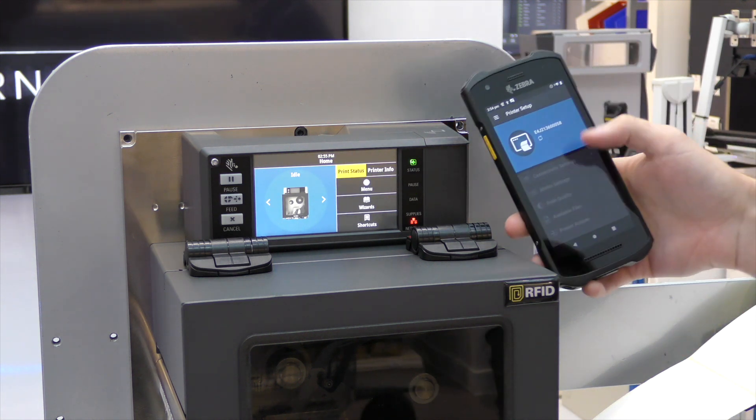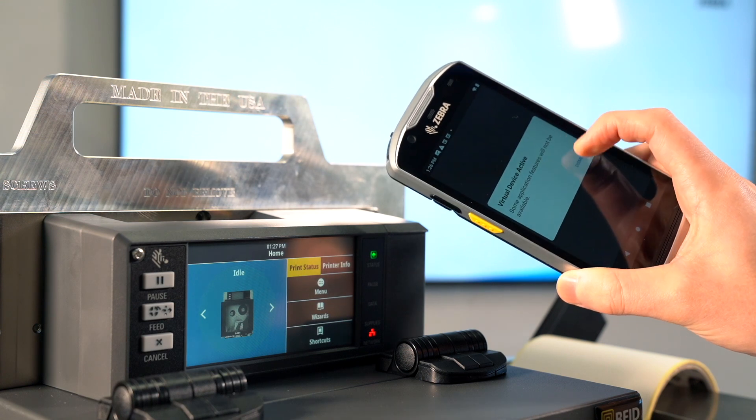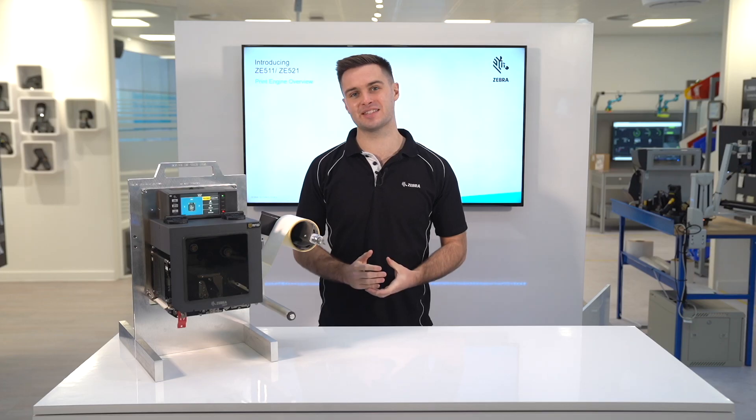Zebra's printer setup app can be used to get your print engine working in minutes. Simply tap to pair a mobile device to push formats, settings, and many more files without the need of a laptop at setup.